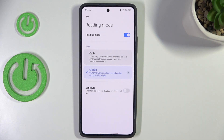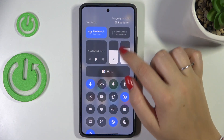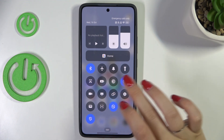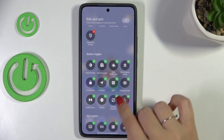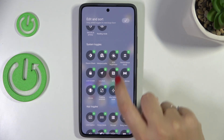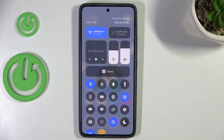Now, if you want much faster access to this option, simply unroll the top bar. We need to find the icon connected with reading mode — if you can't see it, tap on Edit. Scroll to find System Toggles, locate Reading Mode, and tap the plus icon. It will be transferred to the first section.